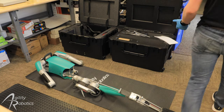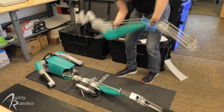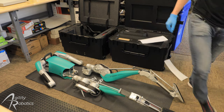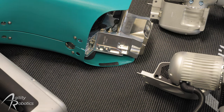Now we're going to grab the other leg out of the case and unfold it on the mat. The next step is we're going to mate each leg to the torso. There are a few alignment features that we need to make sure are properly aligned during this process.